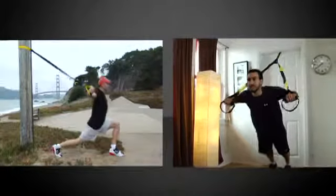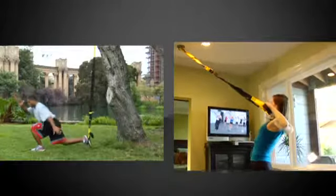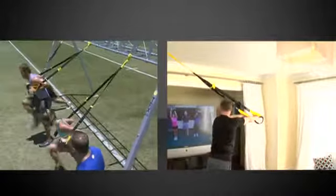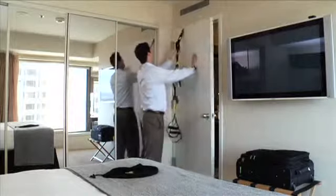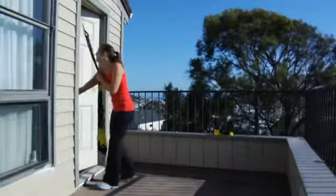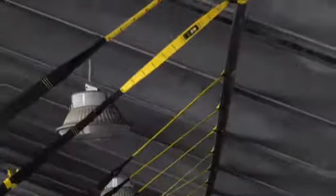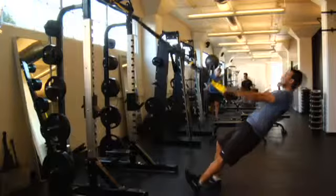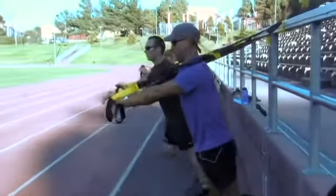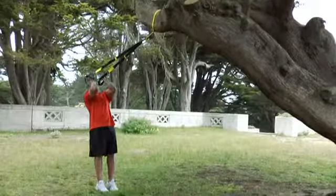The TRX suspension trainer can be used indoors and outside. Wherever you decide to use your TRX, you'll need to attach it to a secure anchor point that's strong enough to support your body weight. Suitable anchor points include doors, sturdy beams, weight racks, heavy bag mounts, railings, trees, or even fences.